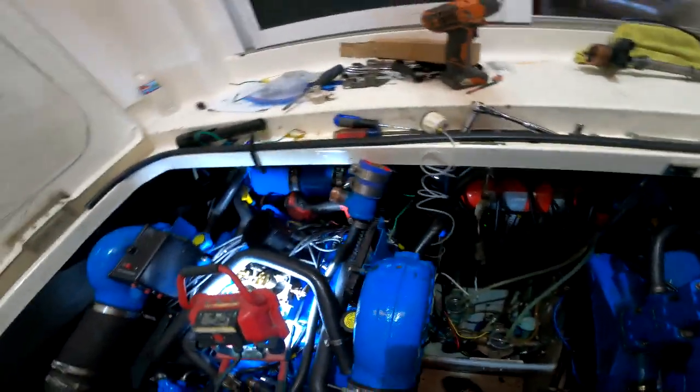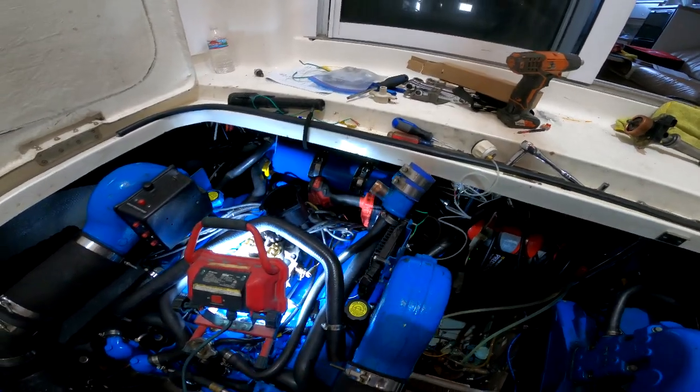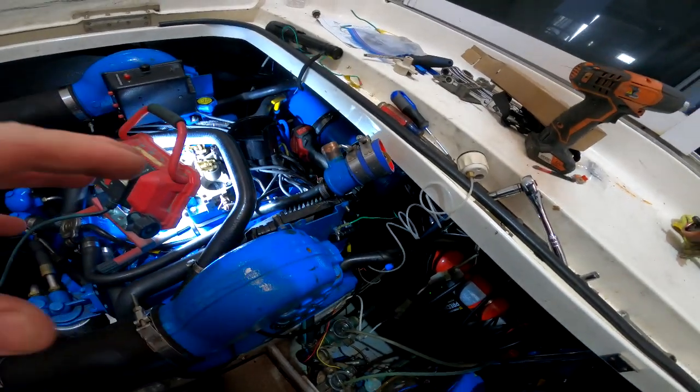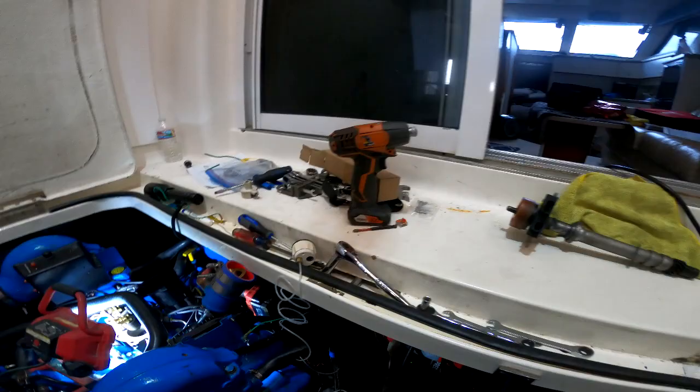Welcome back everybody. If you've been following along, this is going to be part three of the series - the 454 into the 35-foot Silverton. We left off last time with the engine running and sounding great, but we weren't getting oil pressure, or at least the gauge wasn't showing oil pressure.